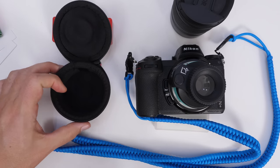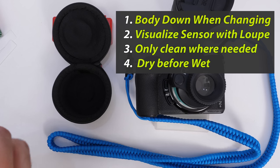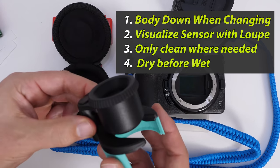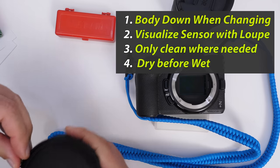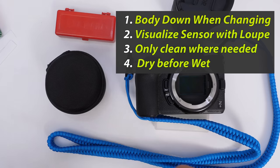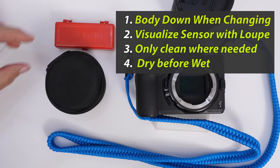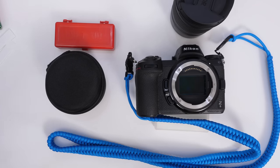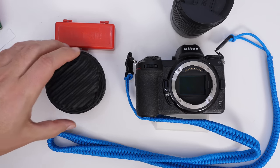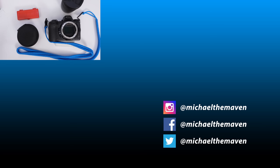In quick summary, my top tips: Number one, try to avoid introducing foreign objects into the camera — from blowing to putting things in there. Number two, try to visualize what you're cleaning — if you can see it, you can clean it. Number three, only clean the part of the sensor that needs it; don't clean the whole thing if it doesn't need it. Number four, try a dry solution first — I like DustAid, many people use bulbs and are happy with them. If that doesn't work, go with a wet solution. I know many of you may feel anxious and prefer taking it to a camera store, and I understand that, but I do this all the time and have never had any problems. If you have products that work, I'd love to know in the comments below. Thank you for watching and I'll see you next time.